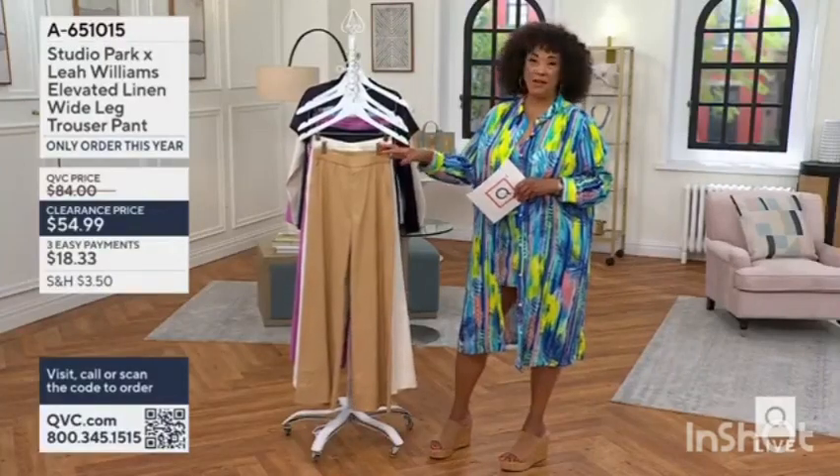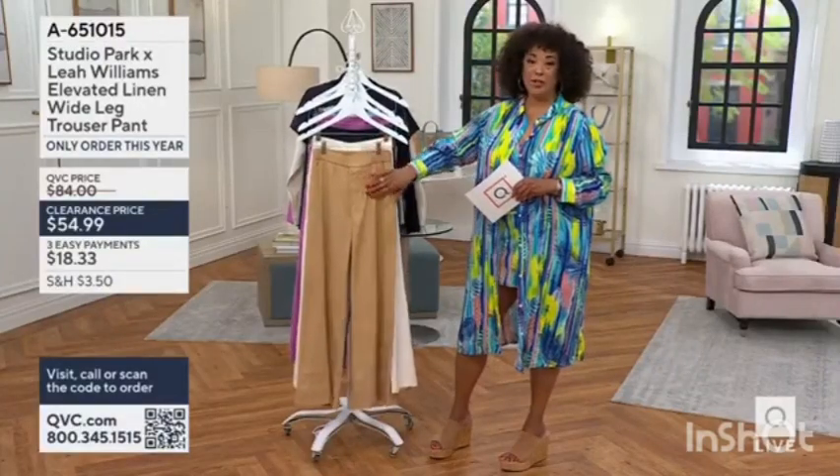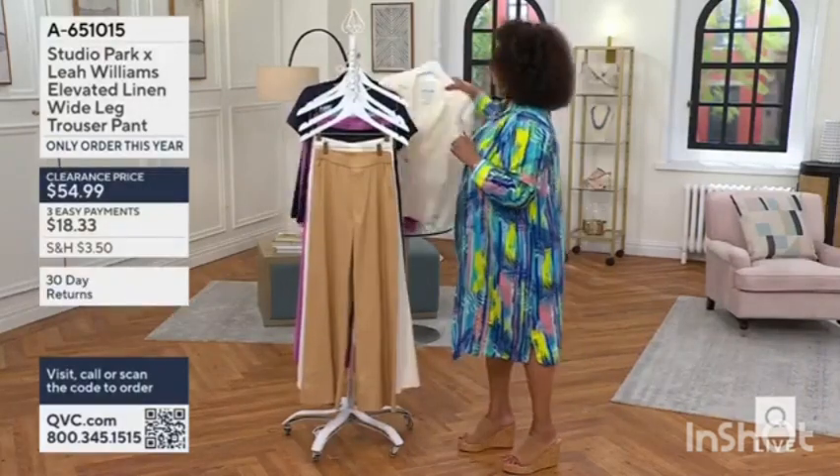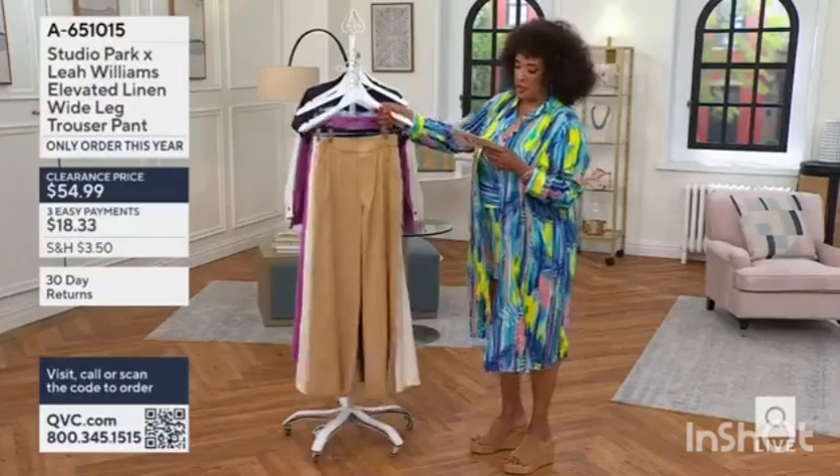A down shirt, a crisp one, navy — like a denim or chambray shirt — especially with this color, which we're calling dark sand. An idea that I thought of when I was thinking with the orchid's color. Dark sand.